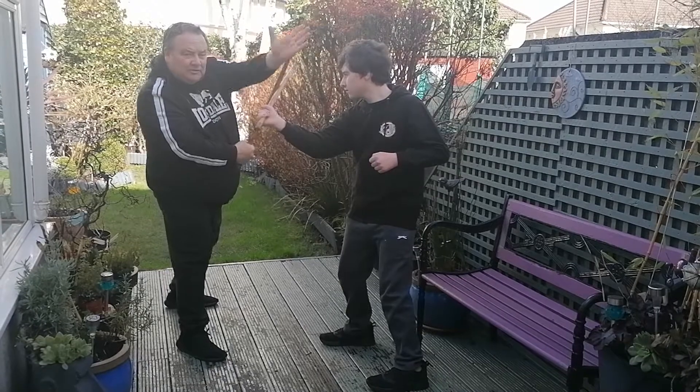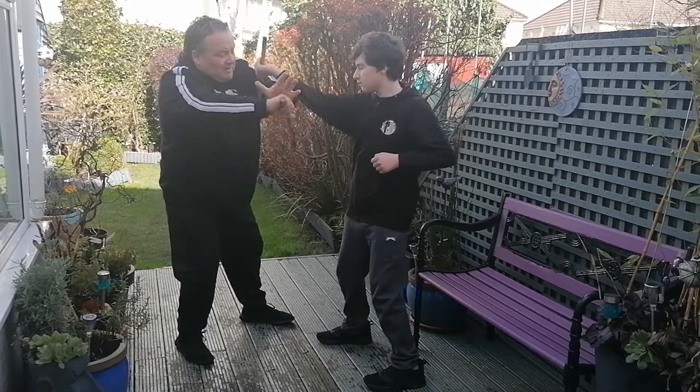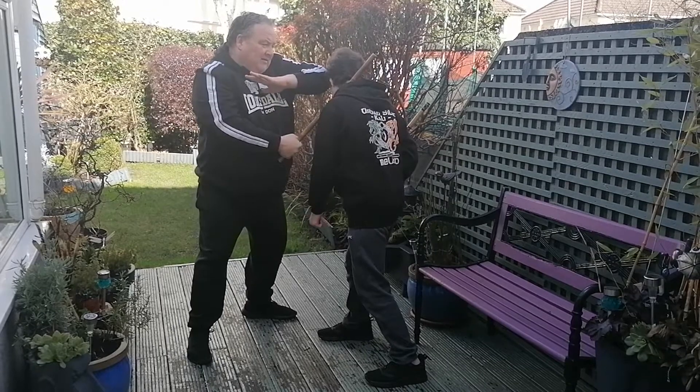Practice the sequence: one, two, three — underneath, lift, block at the elbow, strike towards the head, then adding the elbow strike.